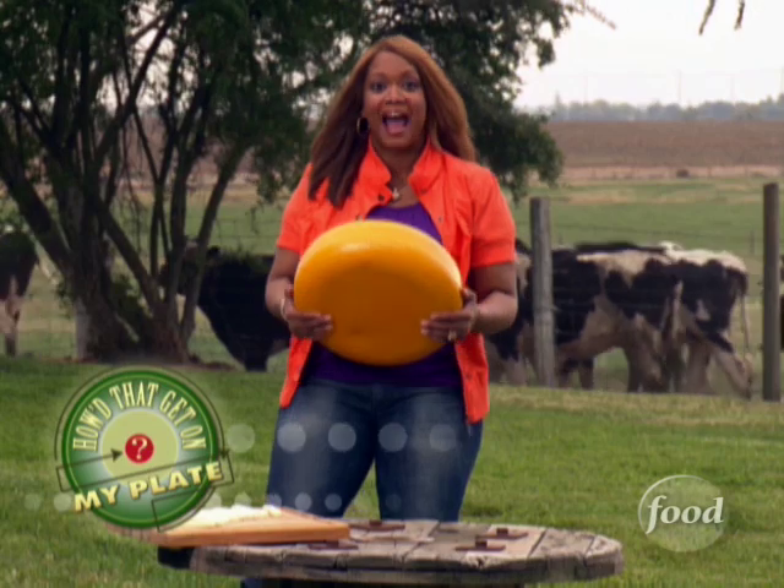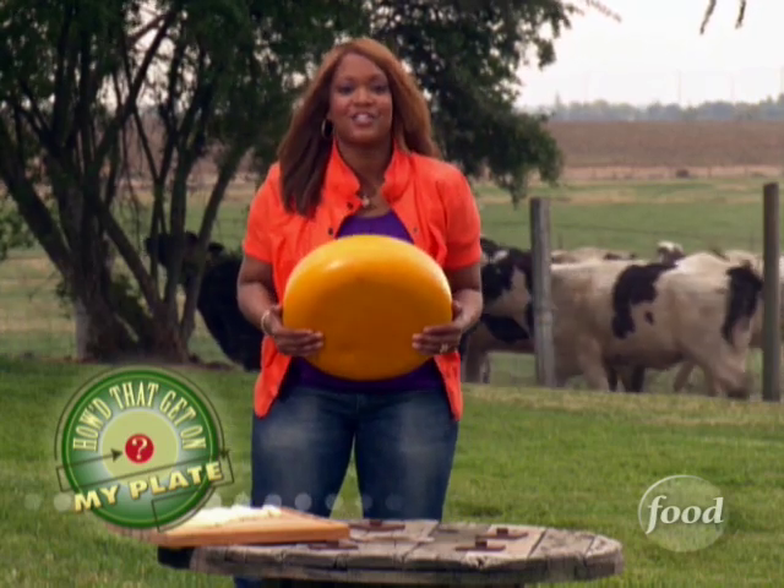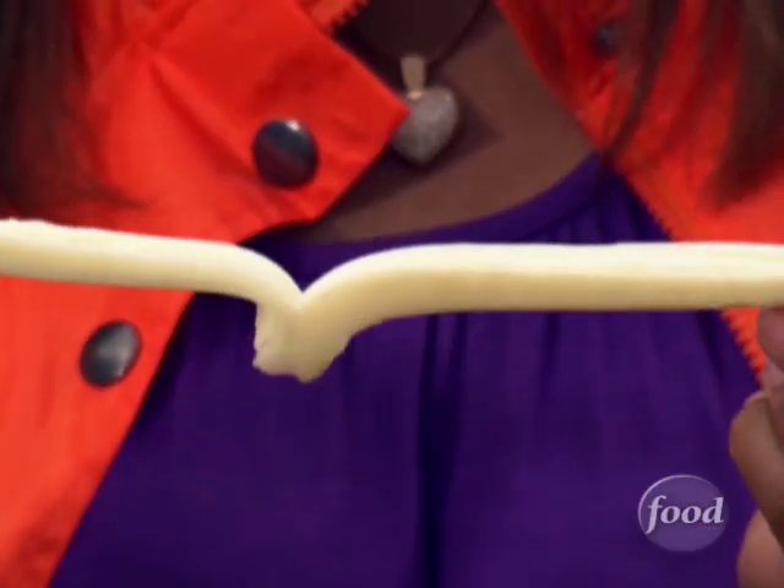See this? It's 30 pounds of cheese, about how much each of us eats in a year. And in the case of string cheese, it takes a special process to make it pull apart like this.